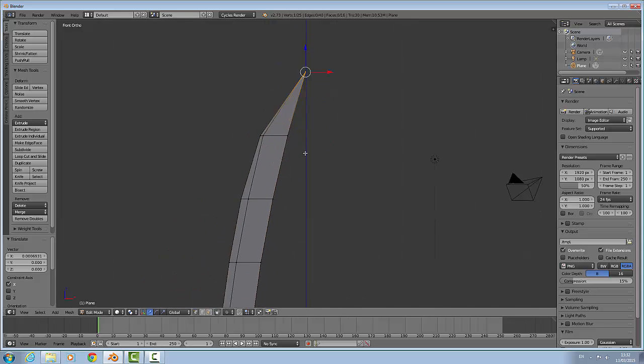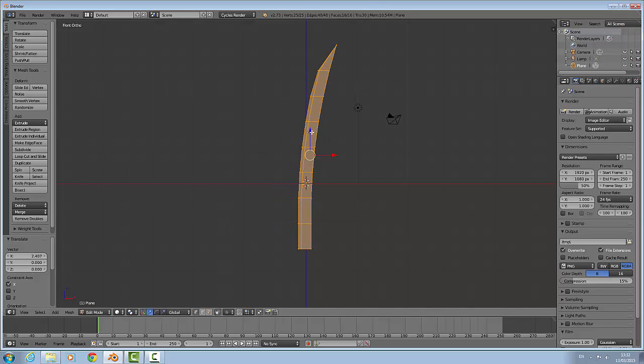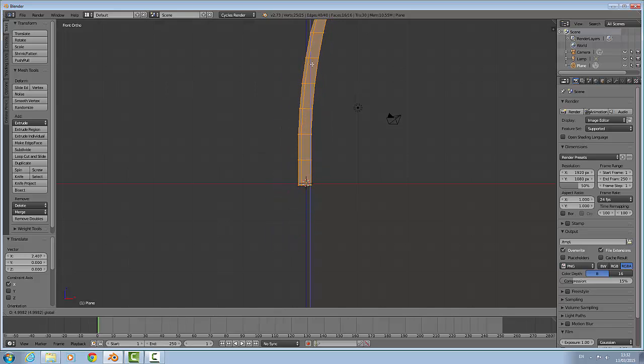Now I am going to zoom out again and just select everything again and just move it back up there.